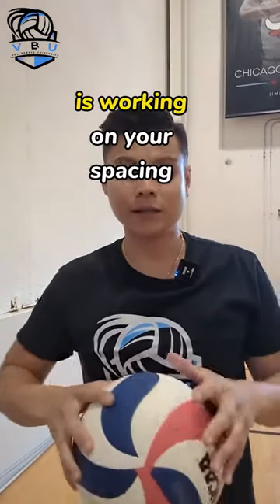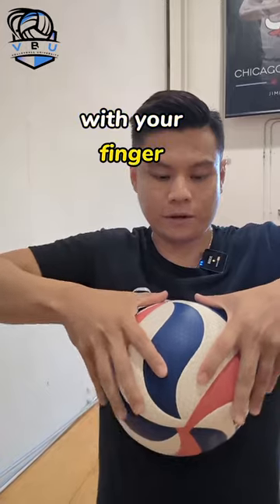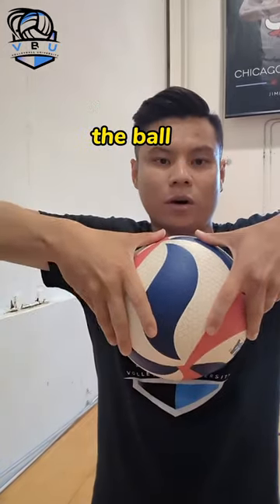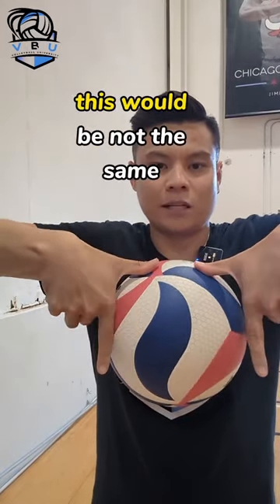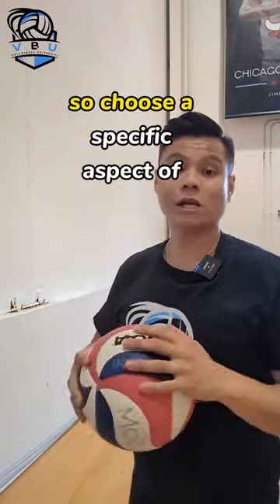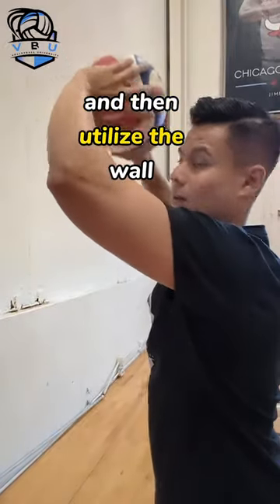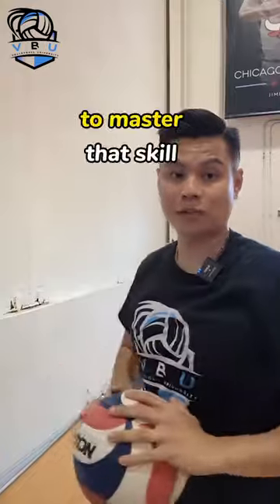Another thing you can focus on is working on your spacing with your fingers. I want the index finger and the thumbs to be at the same spacing on the ball. This would be not the same spacing. So choose a specific aspect of the hands to work on and then utilize the wall setting circuit to master that skill.